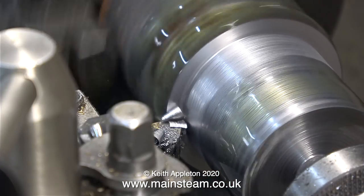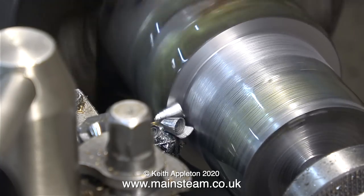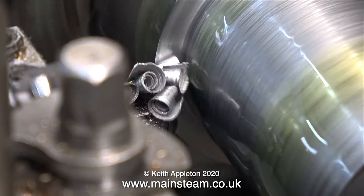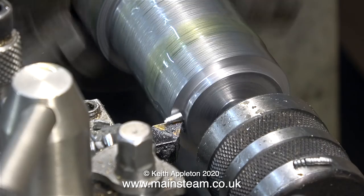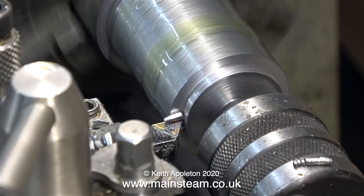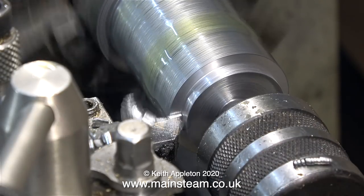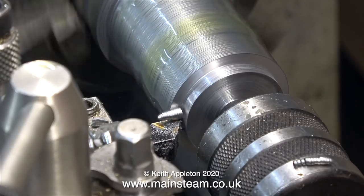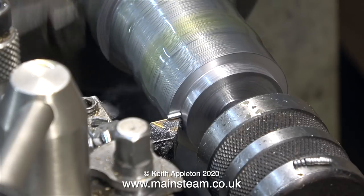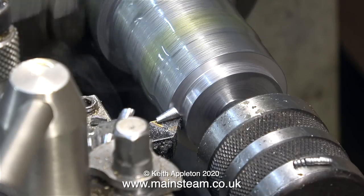Why do I use such a small and old Boxford lathe like this? Why don't I just buy a big proper one and tear the metal off much more quickly? Well, the answer's simple — how many people do I know who are beginners and have a massive lathe? Not many. I don't think I know anyone who has anything much bigger than a Myford or maybe a Boxford. And as I make tutorials designed largely for beginners, that's why I use a machine of a size often used by beginners. By the way, I do not recommend these Chinese mini lathes — they just scratch away at the surface of the metal and don't do any real work.